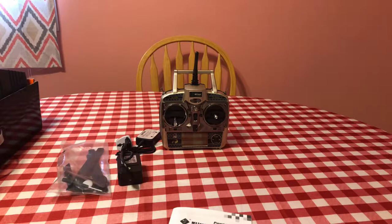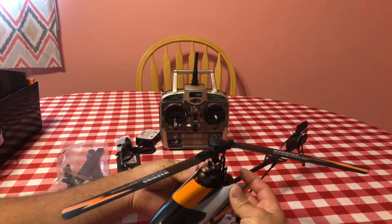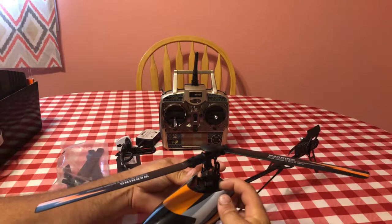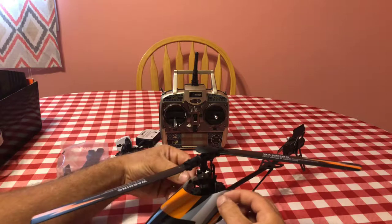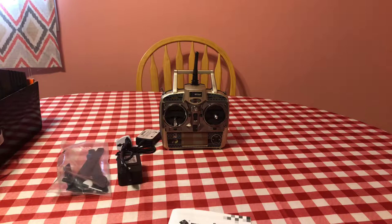I'm going to go ahead and put the canopy back on — it's just hard to do on camera. You line up the small little grommets and the little stakes and just kind of push them through, then line up the bottom and push it through. So like I've been saying, this helicopter is pretty amazing — I'm really liking it.